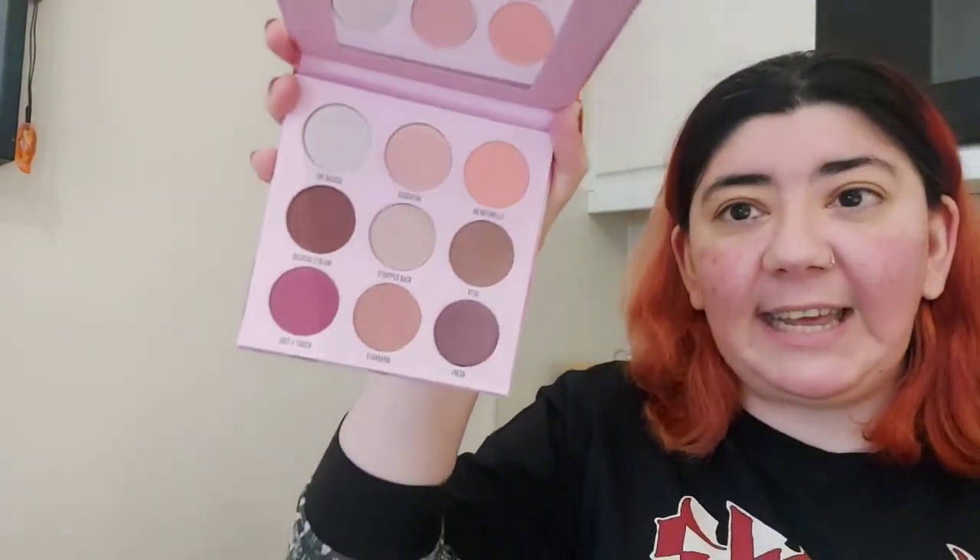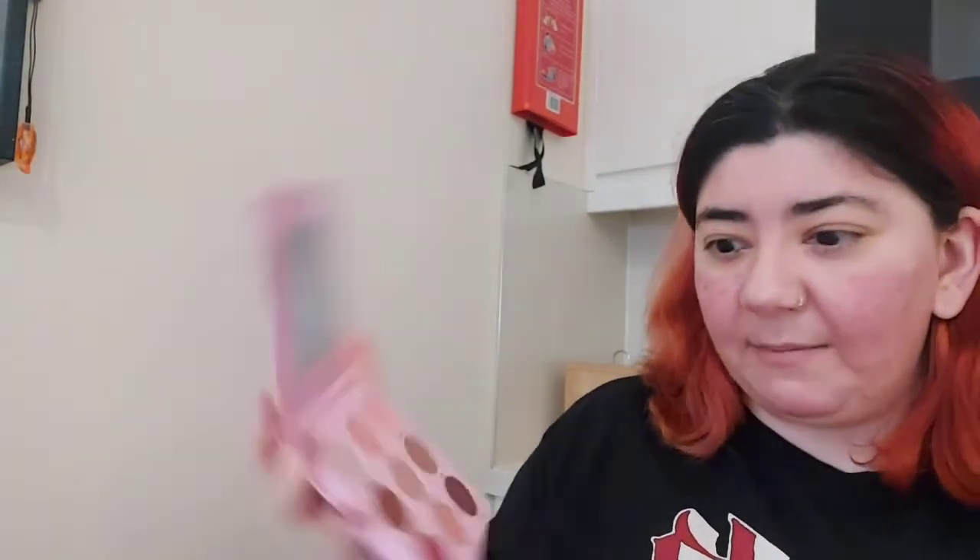Next I got an eyeshadow palette from Makeup Obsession. It was normally £6 but I got it for £3 — it's the Basic palette. On the front it tells you what the shades are, and when I got home and opened it, it actually looks quite nice. It's neutrals with a red at the bottom. I'm quite excited to try it — back in the day Makeup Obsession have got really good eyeshadow palettes, all really good priced.